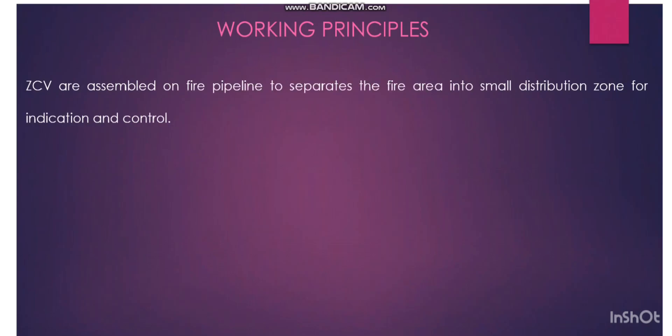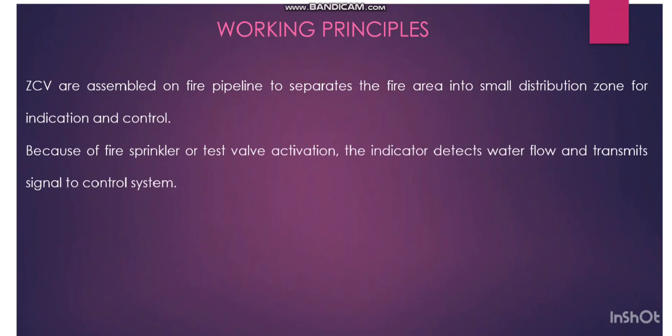Coming to the working principle: zone control valves are assembled on fire pipelines to separate the fire area into small distribution zones for indication and control. In big areas we have multiple zone control valves. If there is a fire indication at a particular location, we can easily identify where we have the fire. So the fire area can be distributed into multiple small areas.